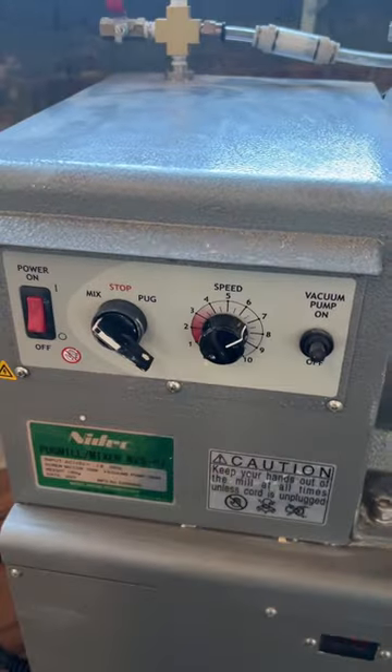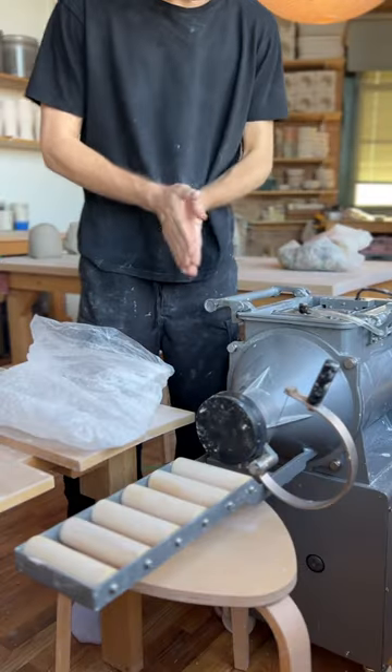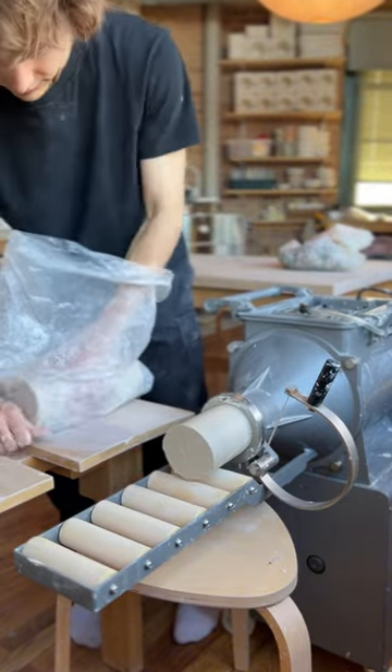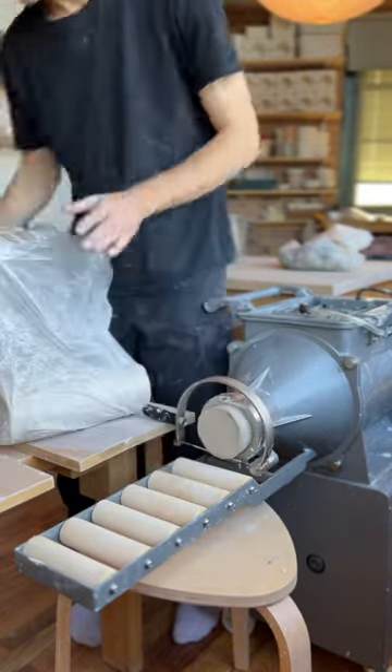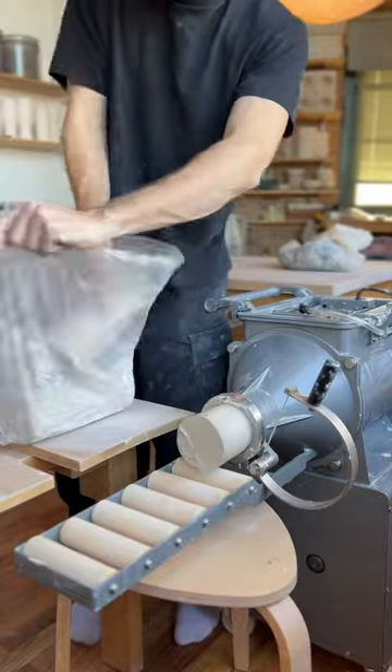Let it mix more, turn on the vacuum pump — it sucks up all the air bubbles — and then it's finally ready to extrude. It poops out these nice little logs of clay which I will collect up in this bag, and I have this clay that's ready to wedge up and throw on the wheel.